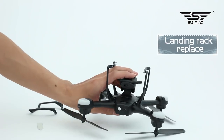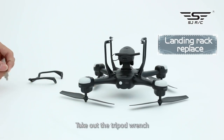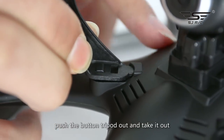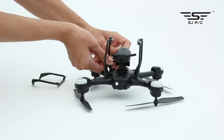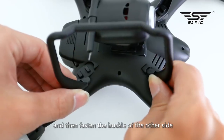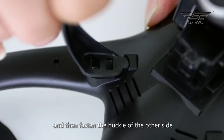Landing rack: take out the tripod wrench, press the tripod fixed buckle, push the tripod out and take it out. To install, first fasten one side of the tripod and then fasten the buckle of the other side.